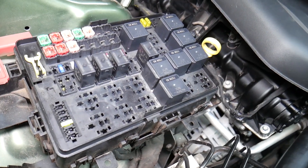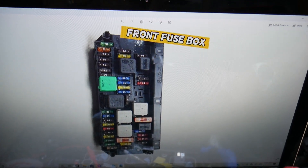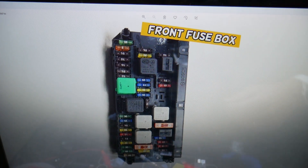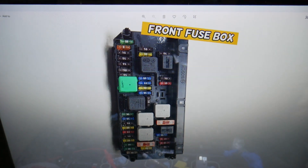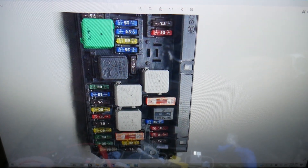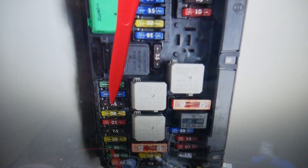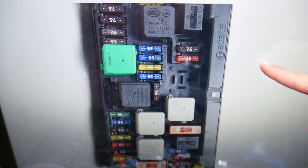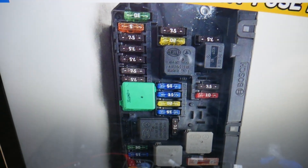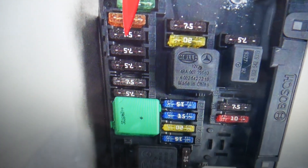We'll put a link in the description for which battery terminal to disconnect first. Now let's explain where you can find the airbag module fuses. You have three fuses in the main fuse box and one hidden in a different fuse box. If you zoom in, next to every fuse there's a number on the left or right side indicating the fuse number. The first one for the airbag module is fuse number 8. The next one to check is fuse number 21, and after that, fuse number 15.